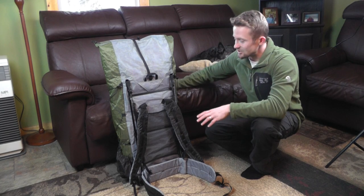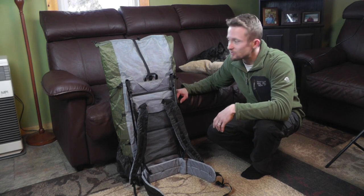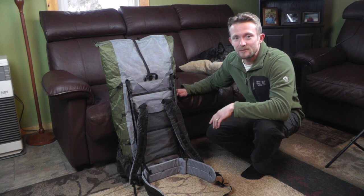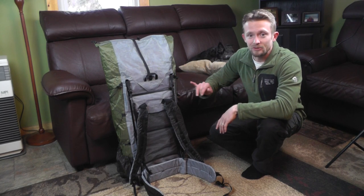On the inside of this pack it is just a gigantic rucksack — just one big pocket — and that's typically how I like to do things. I'll go ahead and grab the camera now and actually give you guys a close look at the material and the features.